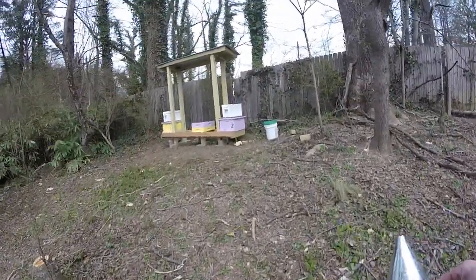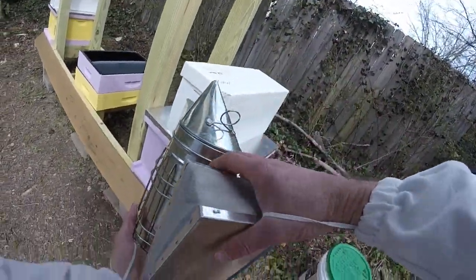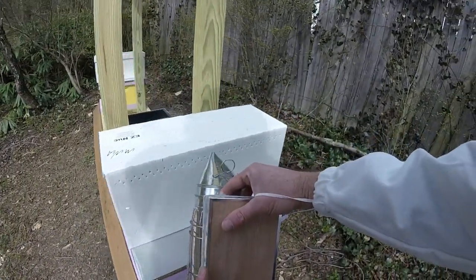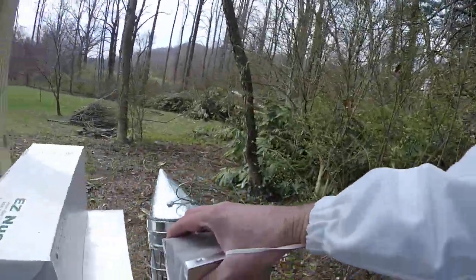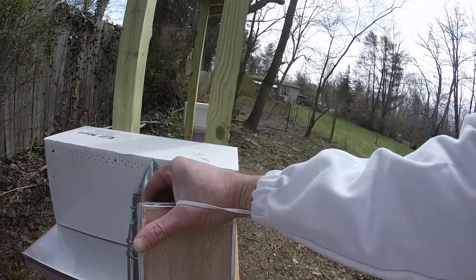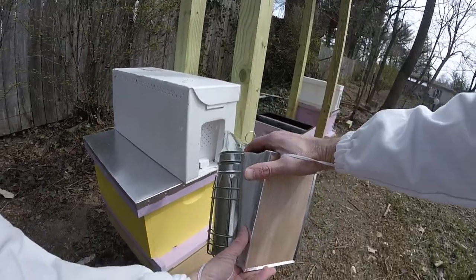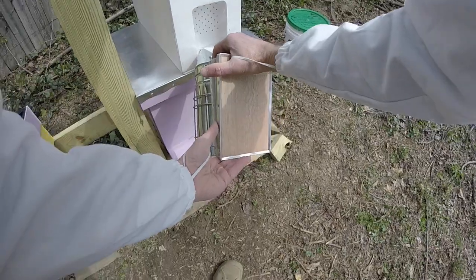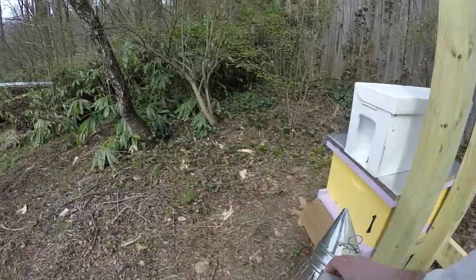Alright, it's time to install the Nukes. I've got my smoker going here. I'm going to give them a little puff — a few puffs actually — right here at the door. That should be good enough. Get that out of the way.